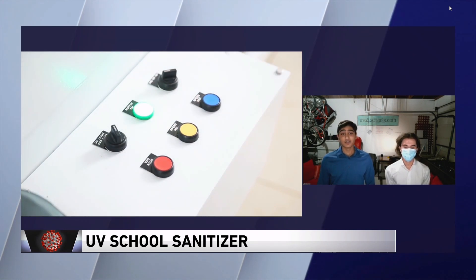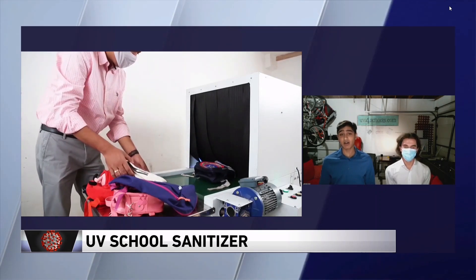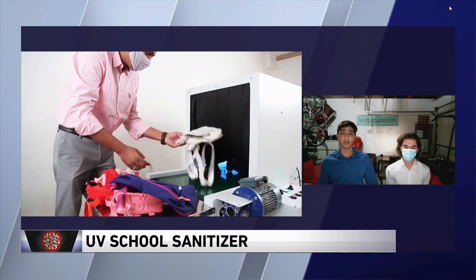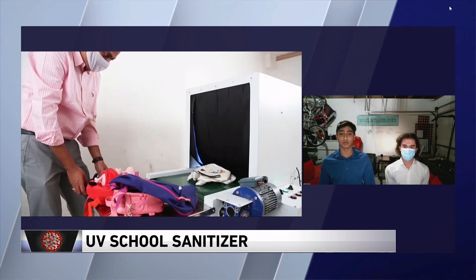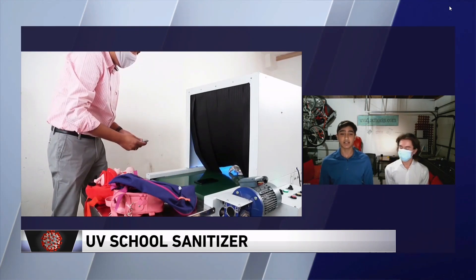The machine is similar to an x-ray scanning machine at an airport, however instead of x-rays we use UVC light. An object is placed on a conveyor belt and then conveyed into a rectangular enclosure where it's immersed in 360 degrees of UVC light and it comes out the other side sanitized.